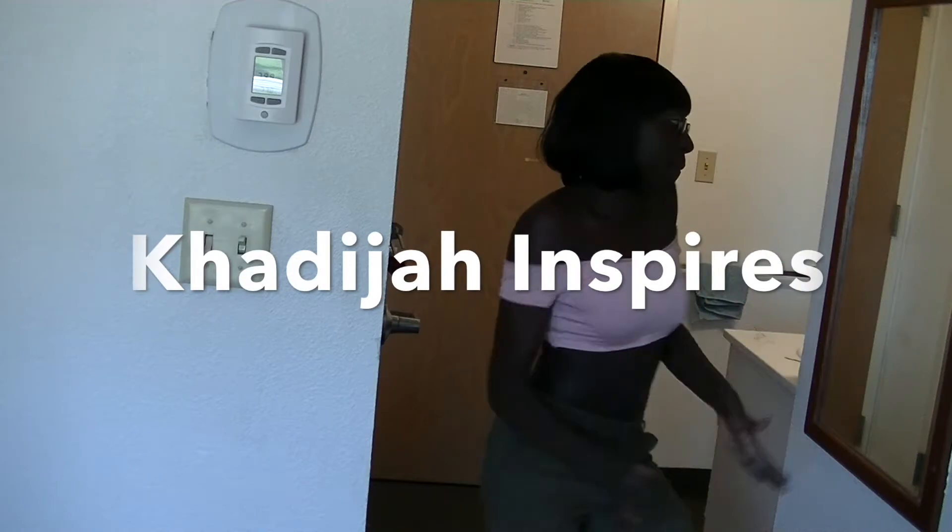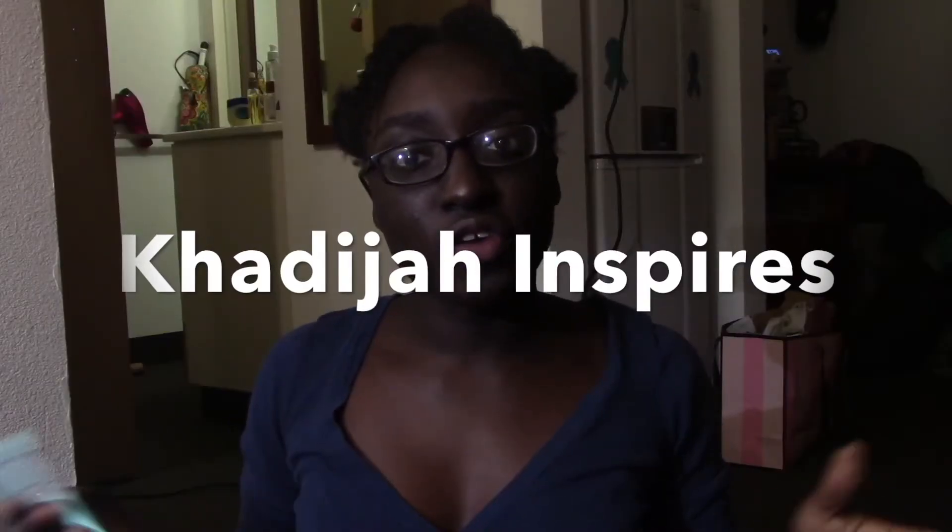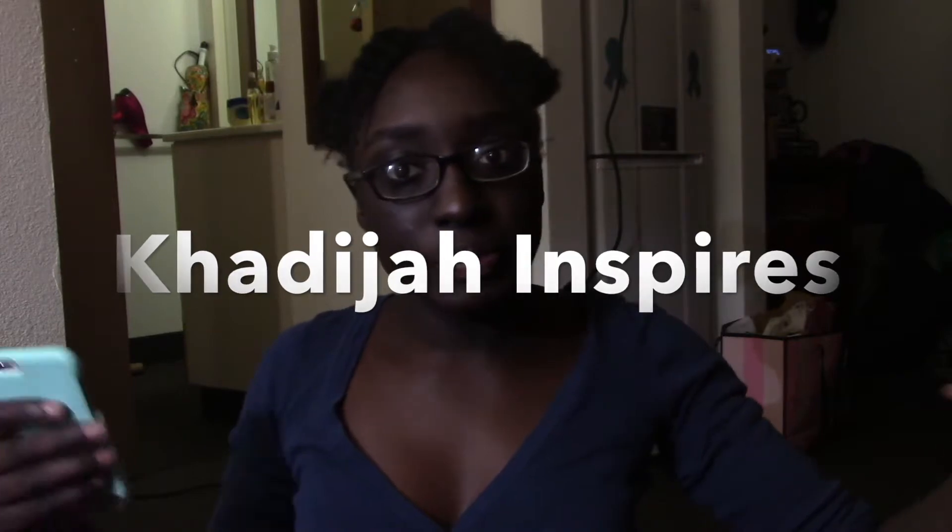Yeah yeah, it's Khadija. It's so very nice to meet ya. Please subscribe to my channel cause I've got lots of things to show ya.